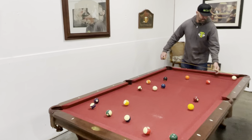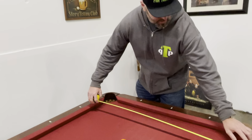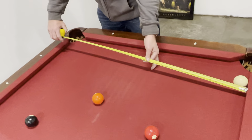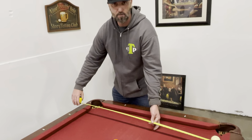Pull out a tape measure and put the actual edge of the tape right up on the edge of the bumper where the ball actually hits the wall. Stretch that across and it should be approximately 44 inches for an 8-foot pool table. If you stretch it across to about 50 inches, you'd be looking at a 9-foot pool table.